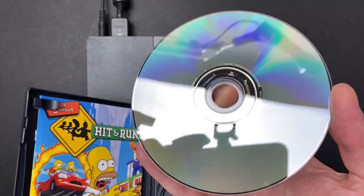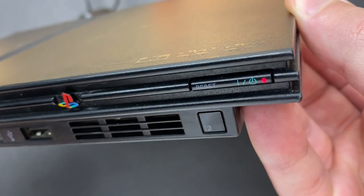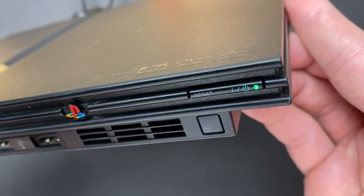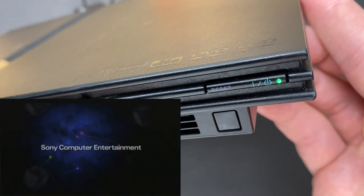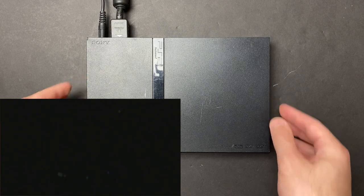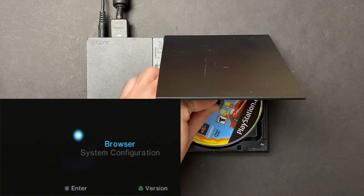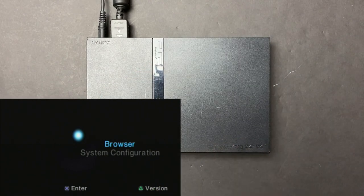Here I am hooking up the virgin PS2 to my capture card, using the cleanest game disc I have to eliminate any potential problems caused by a scratched or dirty disc. If you don't have any audio or video issues — the unit starts up just fine — but the optical drive shows no signs of life whatsoever. I can't hear any sounds indicating that the laser is moving or the disc is trying to spin up. It just appears completely dead.